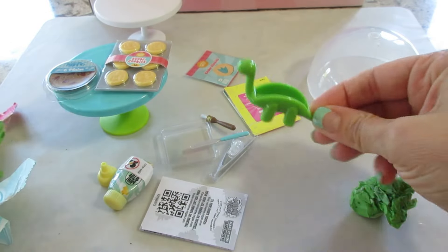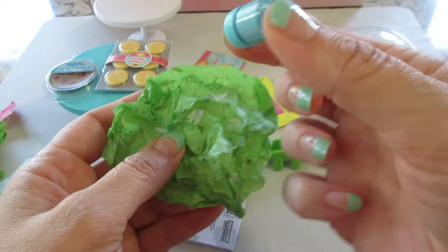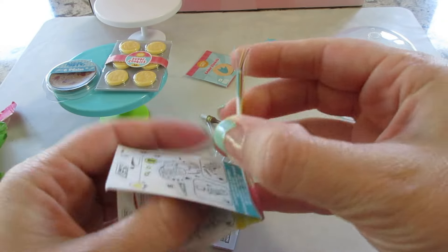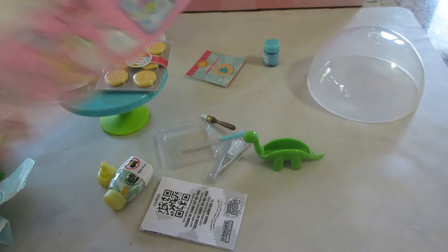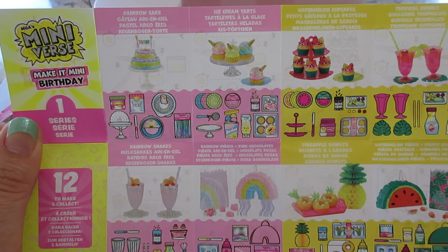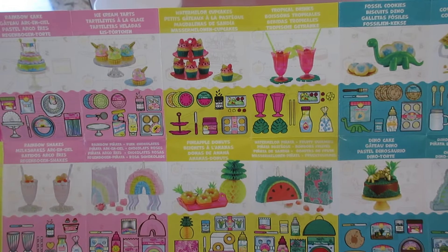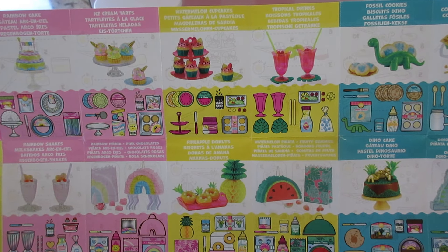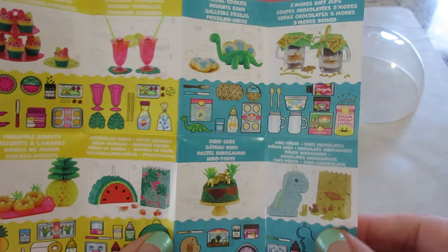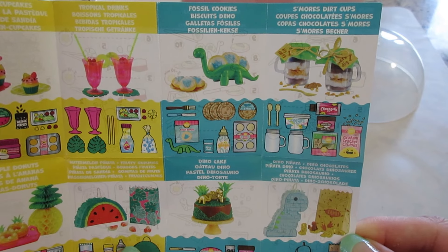Oh my gosh, and a dinosaur! The blue dust looks like mica — it's real shimmery. Let's look at the checklist real quick. I've seen them online but I want to see them in person. There are 12 to collect: in the pink section we have unicorn cupcakes, rainbow cakes, shakes, and pinatas. Then a summertime theme with watermelon, donuts, another pinata, and the dinosaurs — dinosaur pinata, dinosaur cake, s'mores, dirt cups, and the fossil cookies. That's the one we got.